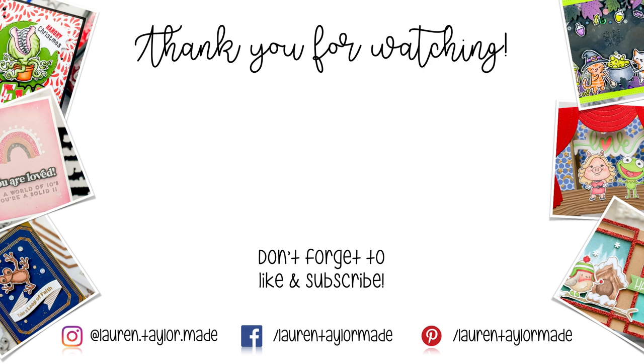You can find everything I use down below in the description box. Thank you and have a wonderful day. Bye!